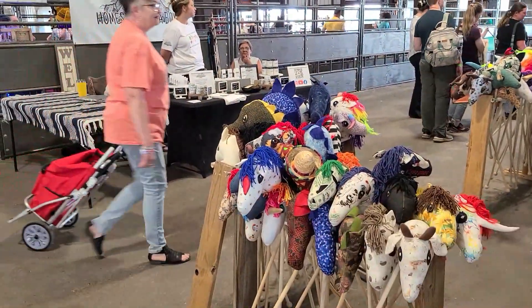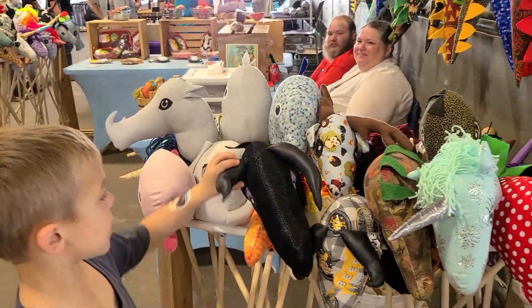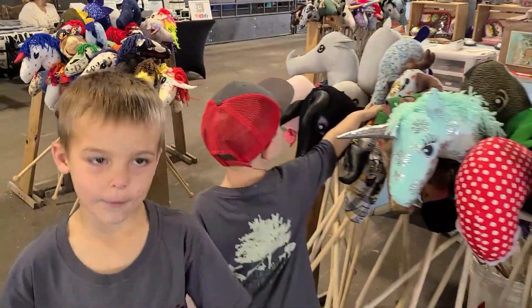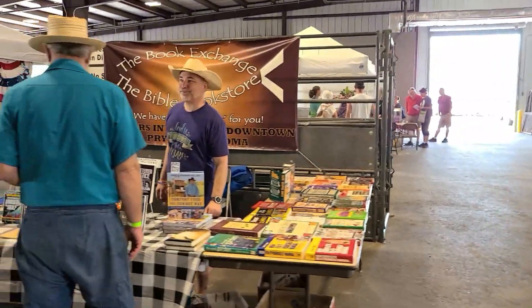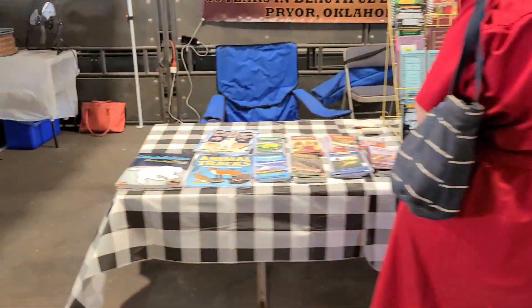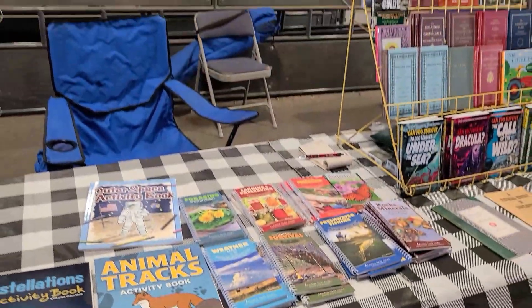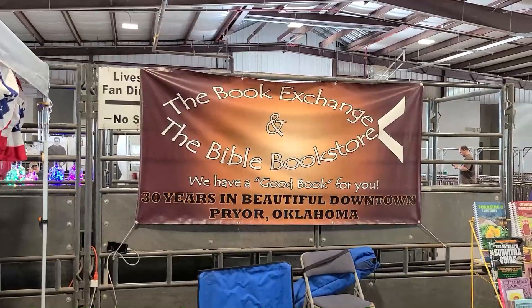Got these horse figurines — oh yeah, a dragon too! Looks just like it, it sure does. The book exchange — some great kids' books over here. Book exchange and Bible store.